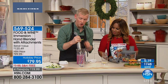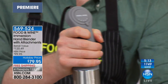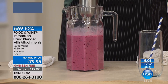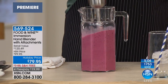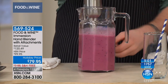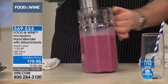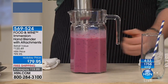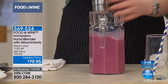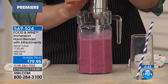I want to show you this turbo setting because it's insanely powerful. I'm going to move this glass out of the way so you can see how strong this turbo speed is. It's literally lifting the pitcher off the table. It kind of happened by accident — earlier I was pureeing a smoothie and it just lifted right off the counter. I was like, it's levitating! But it's just a really powerful hand blender.